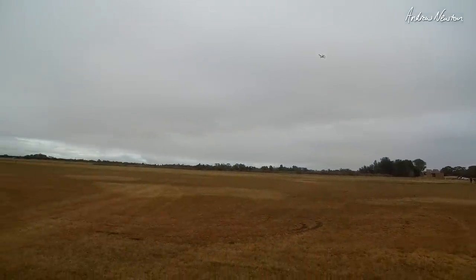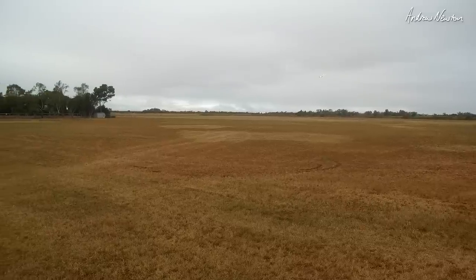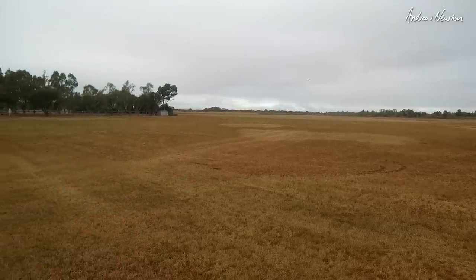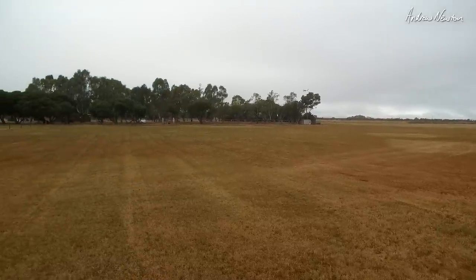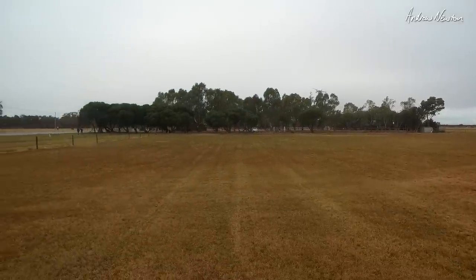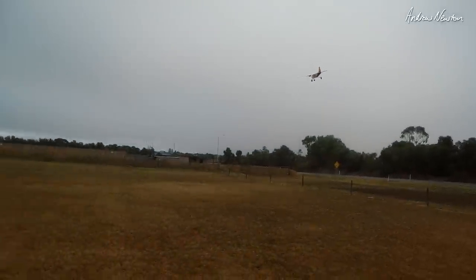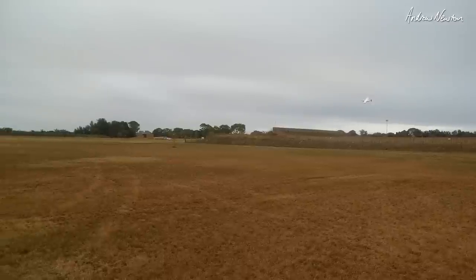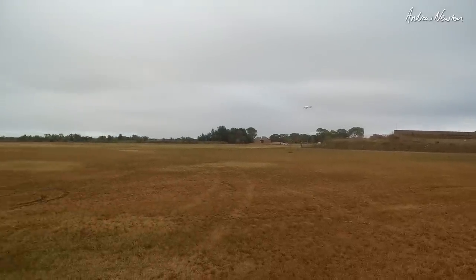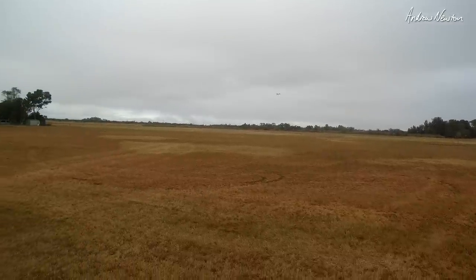It's flying pretty well — wants to go a bit nose up. Look at that, it's flying right down. Flying beautifully. Yes, I like it. I'll power up a bit just to make sure I'm not going to spiral in over there. Flaps are good. No dramas.